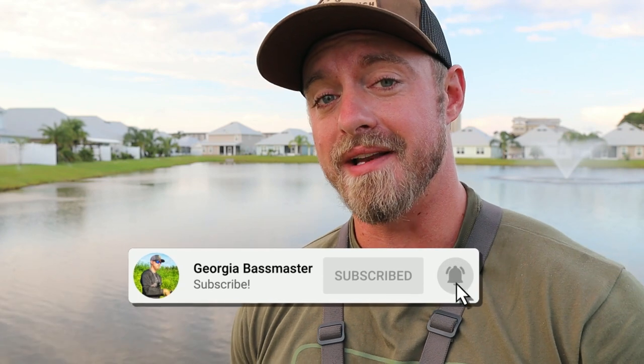Without any further ado, we're going to get into this video. If you're new to my channel, make sure you click that subscribe button. We're going to get into the drone, walk around this lake, and I'll tell you guys where I like to fish.